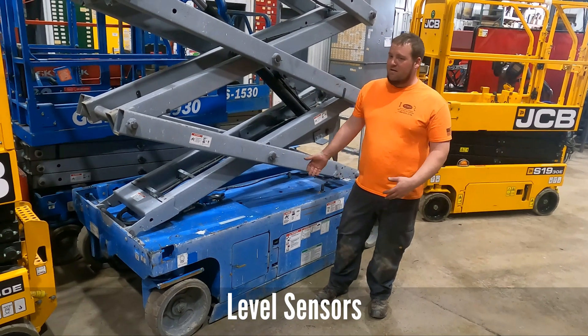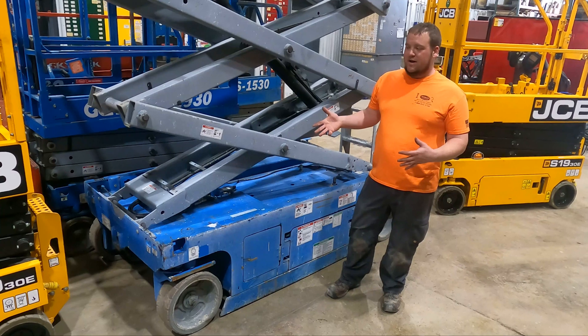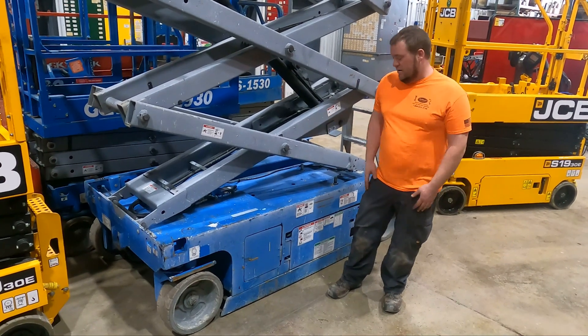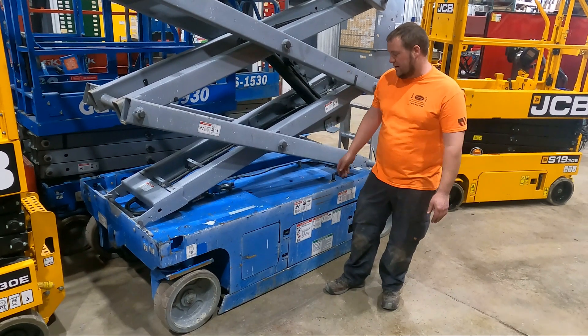Today we're getting down and dirty with Dave on level sensors on electric machines. We're just going to talk about them a little bit, show you guys where they're located and what they do. So behind me we have one of our painters fleet machines — it's a Genie GS2646.